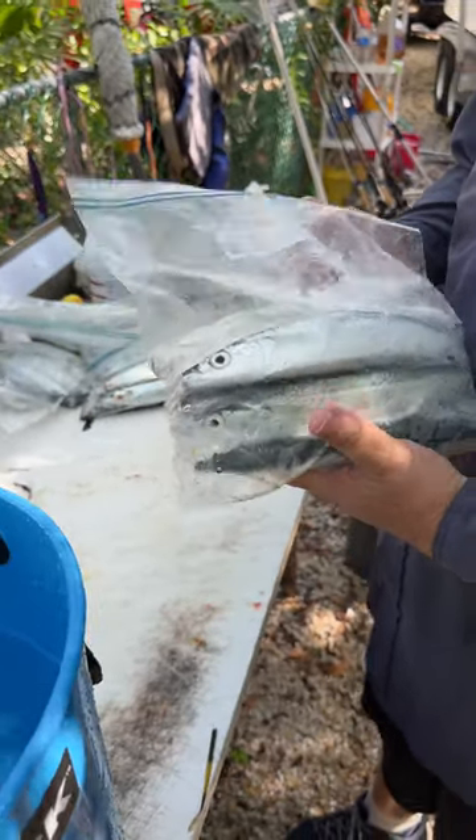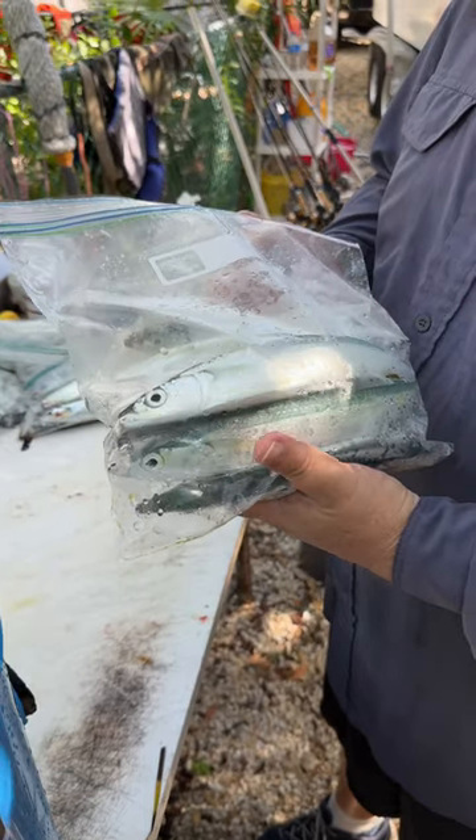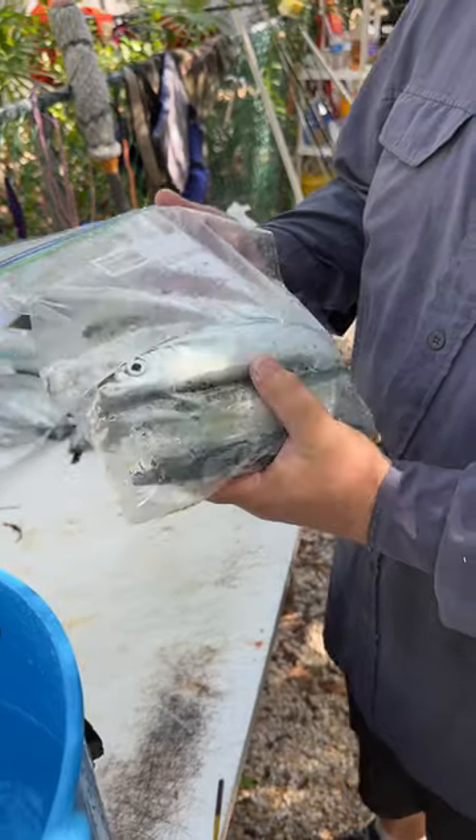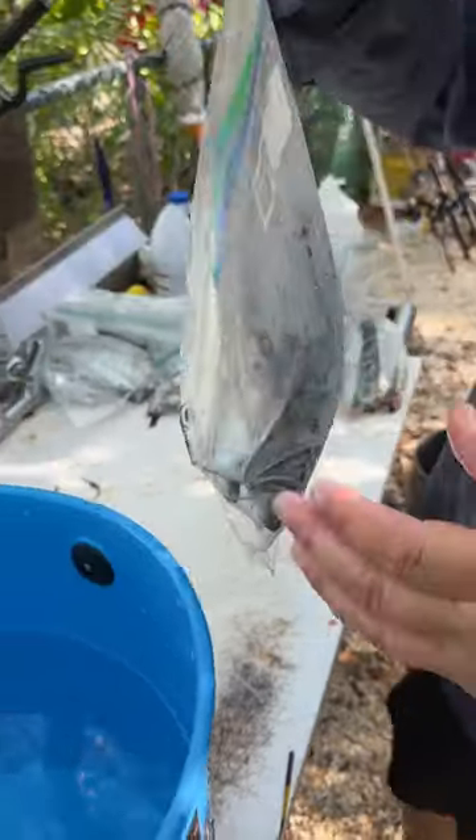We don't feel like vacuum sealing all this bait. This is bait we caught fresh today, but we do want to preserve it. So real quickly, we cut the tails and beaks off because we're going to be cutting these up for cut bait.